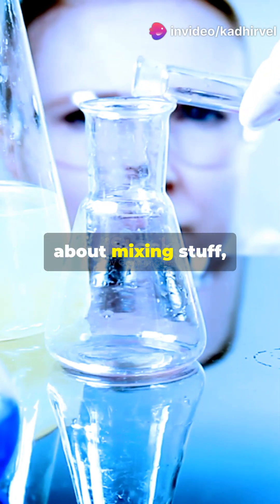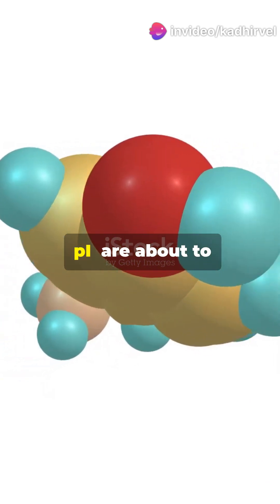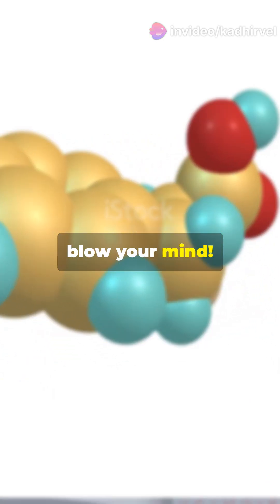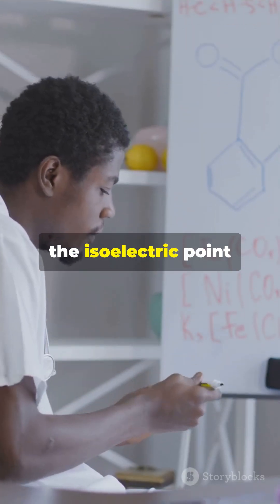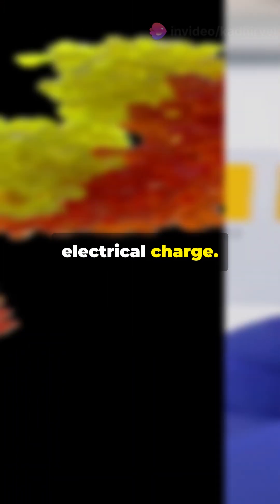If you think chemistry is just about mixing stuff, hang tight. Protein isoelectric points, PI, are about to blow your mind. So what's the deal with the isoelectric point, or PI? It's the magical pH where a protein carries no net electrical charge.